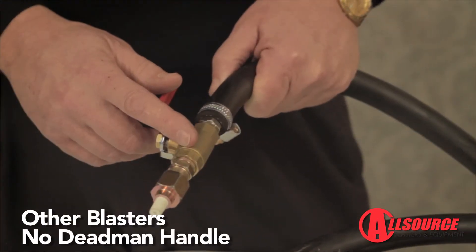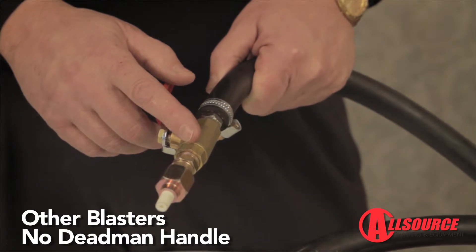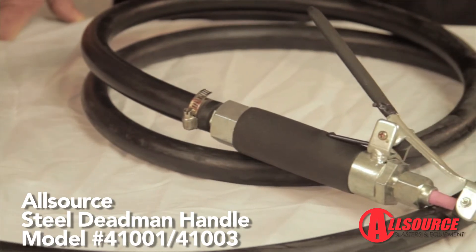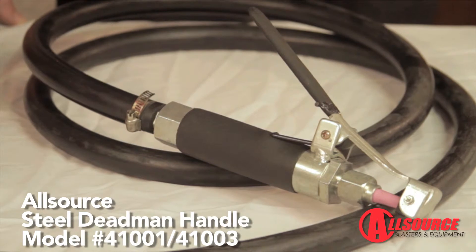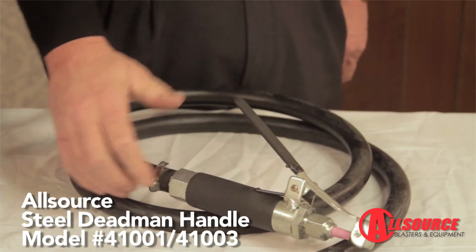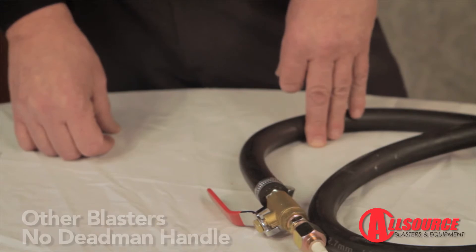This unit does not have a dead man handle control. All it has to control abrasive flow is a light-duty ball valve and a nozzle retainer. The all-source abrasive blasters have a steel dead man handle that is much more convenient and safer for the operator to use. In case the operator would drop the blast hose, the dead man handle would stop the flow of abrasive. The other unit, if dropped, will continue to flow abrasive and cause possible injury.